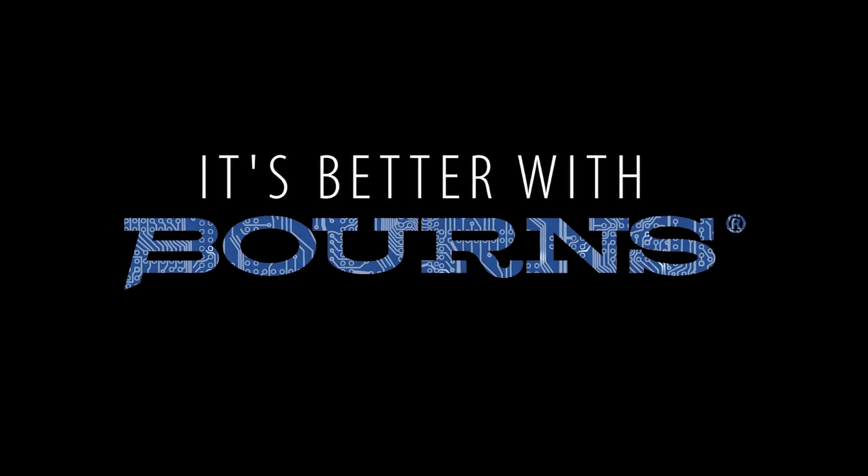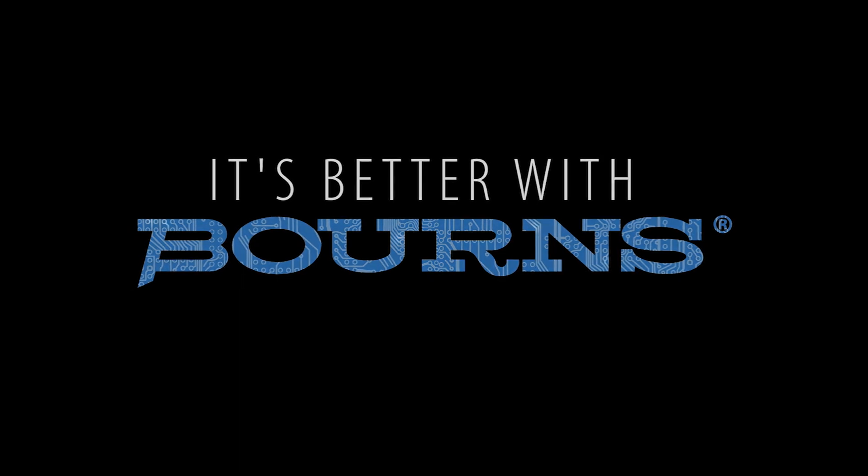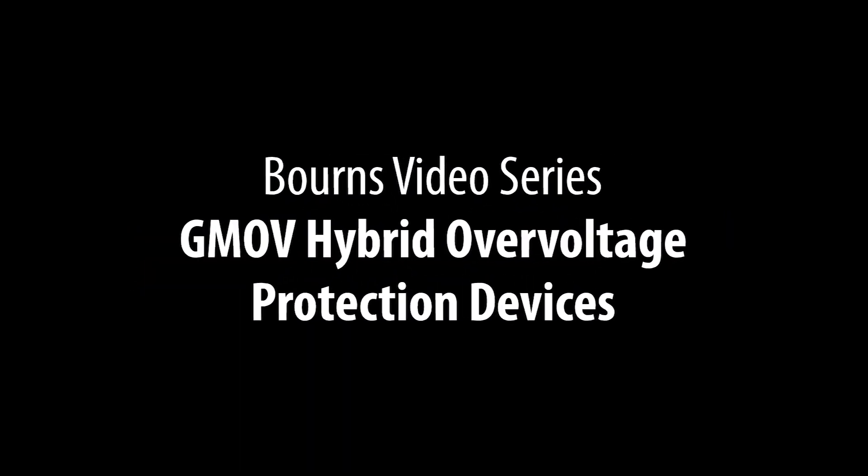Welcome to the It's Better with Bourns video series. Achieve enhanced application safety from longer lifespan overvoltage protection. Introducing Bourns' groundbreaking GMOV devices.